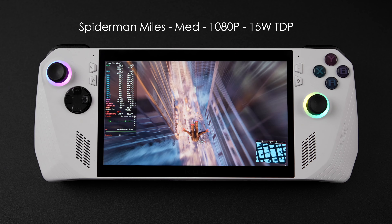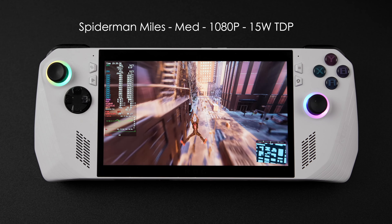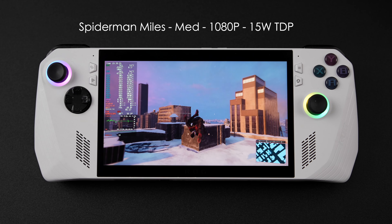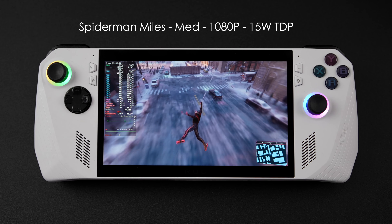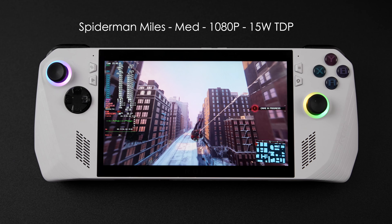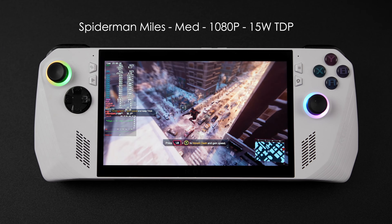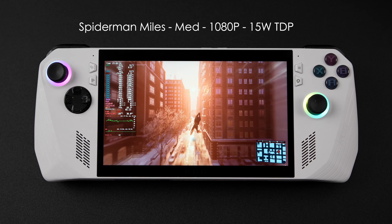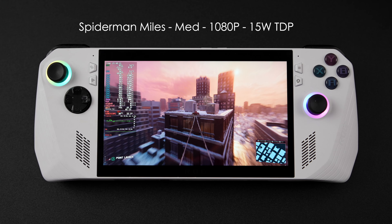Next we have Spider-Man Miles Morales, locked at 30 FPS with a 1080p resolution at medium settings, still at that 15W TDP. No frame gen, but I am using the IGTI scaler — I personally like using that over FSR — set to balanced right now. We're getting a pretty steady 30 FPS out of this unit at 15W. It's definitely not running at 120 FPS with this little chip, and that iGPU is going to hold you back even at the higher wattages. But if you don't mind playing at these lower frame rates with a decent variable refresh rate display, some of this stuff looks really good.